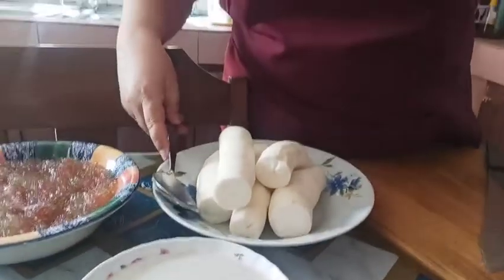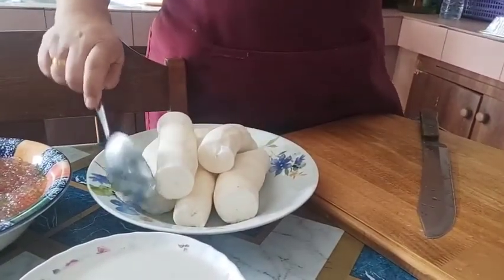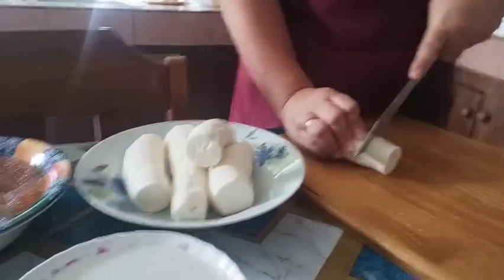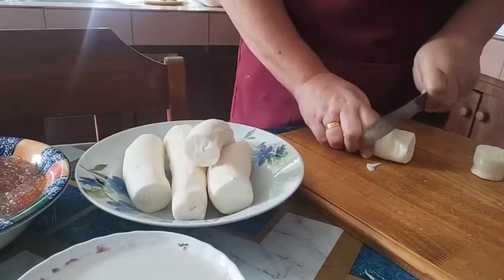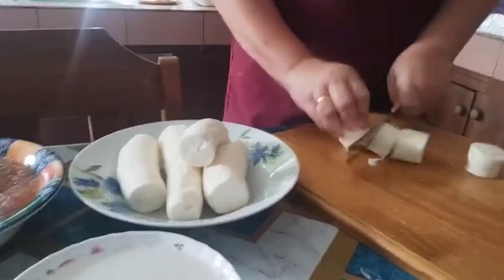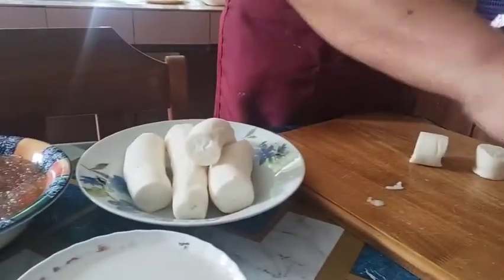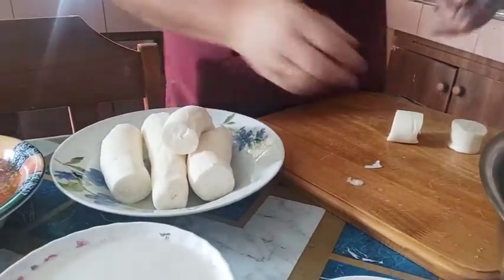Umpisahan na natin ang ating pagluluto. Una, guys, ito yung ating kamuting kahoy. So biakin muna natin siya, guys — hiwa-hiwain natin. Medyo liitan maglang natin para hindi siya matagal na makuluan. Para madali siyang maluto, guys.